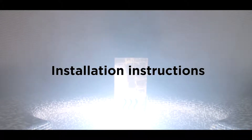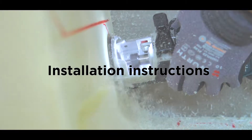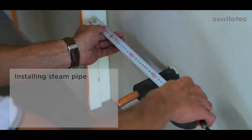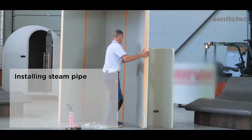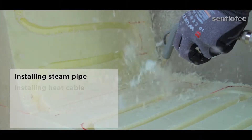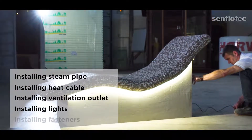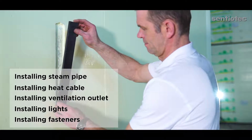Welcome to the installation instructions of technical equipment and accessories of Harvea Spa Modules. In the following, you will see how to install a steam pipe for a steam sauna. You will also get advice on how to install a heat cable, a ventilation outlet, lights, and fasteners to attach possible products to wall and ceiling panels.